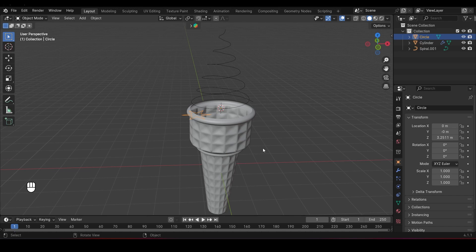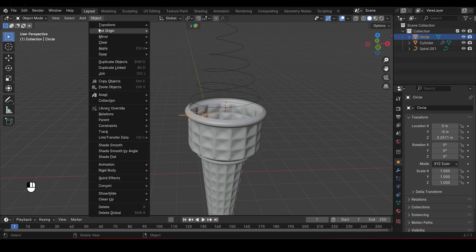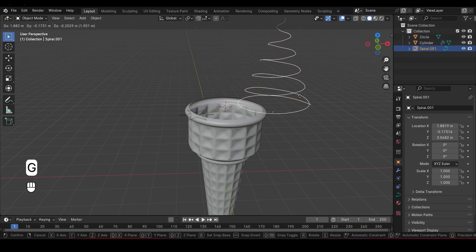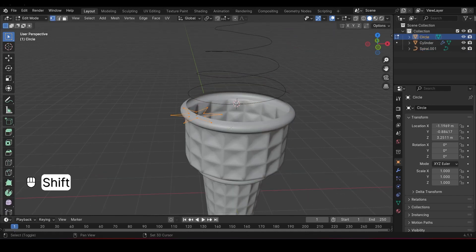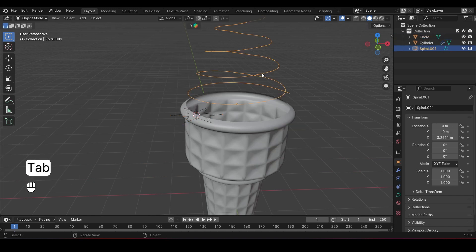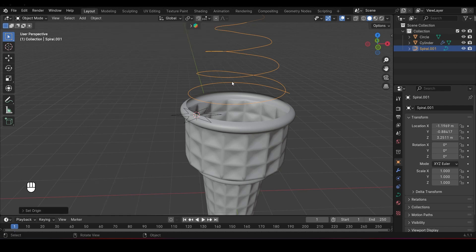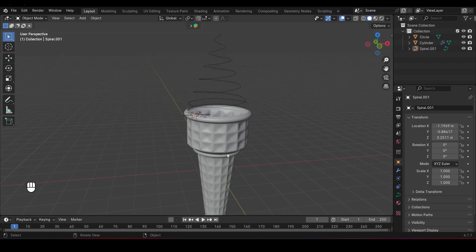You need to follow these steps carefully. First, set the origin point of the star to its center: select the star, go to the Object menu, choose Set Origin, and select Origin to Geometry. Next, align the origin of the curve with the star: select the star, press Shift-S and choose Cursor to Selected. Now select the curve, and under the Object menu choose Set Origin, then select Origin to 3D Cursor. With both origins aligned, you're now set to extrude the swirl along the curve.